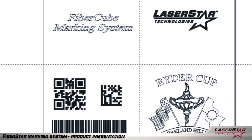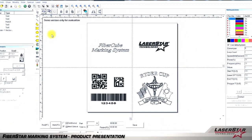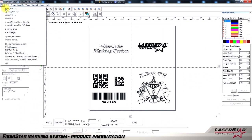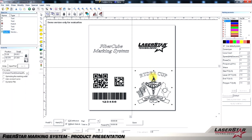LaserStar's marking software is fast and easy to use. Users will usually perform a few easy steps to create a successful mark. Simply open a new file in our Windows-based software. The software will allow you to create marks or images in TrueType font, vector form, bitmap, QR codes, 2D matrix codes, and barcodes, just to name a few.